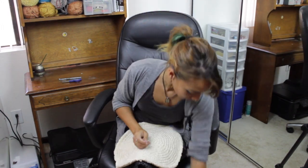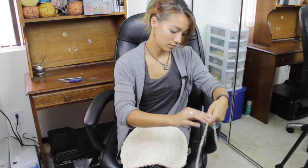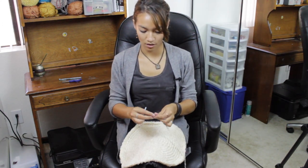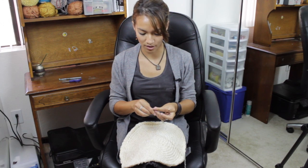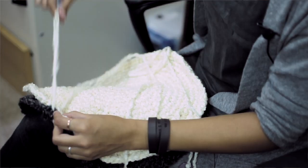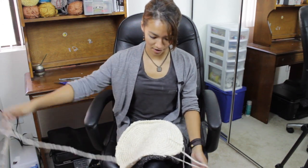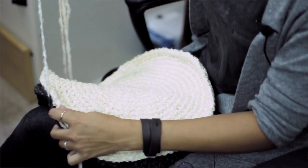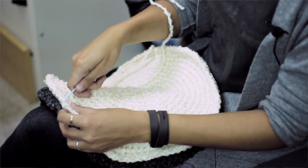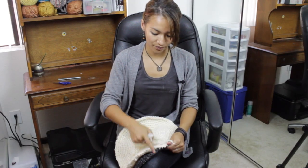Get your darning needle and your yarn, and go ahead and start attaching the 2 pieces with a whip stitch, just through the top loops of each piece. I like to have the swirl pattern facing out because it's a little nicer looking. Continue to whip stitch all the way around the pillow, and just before it's closed you'll want to stuff it with polyfill. And that's how you make a crochet pillow.